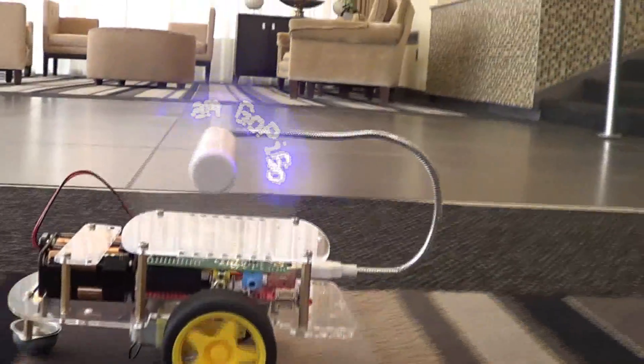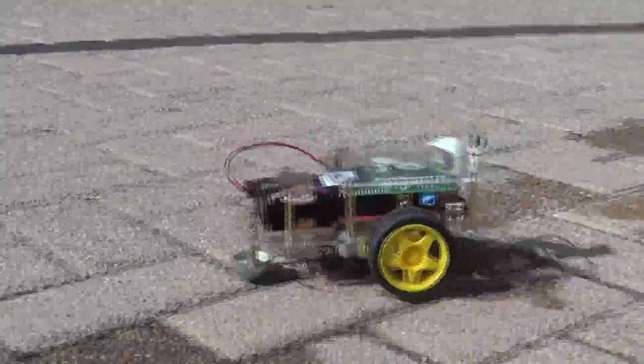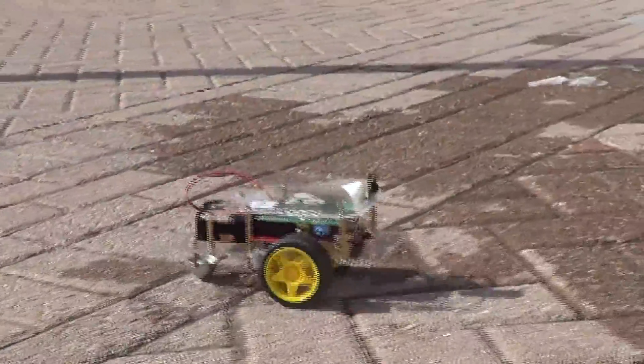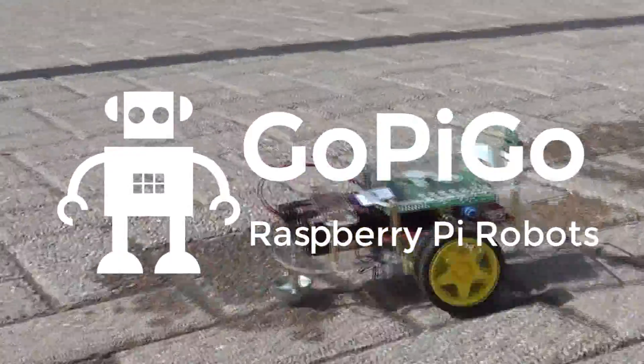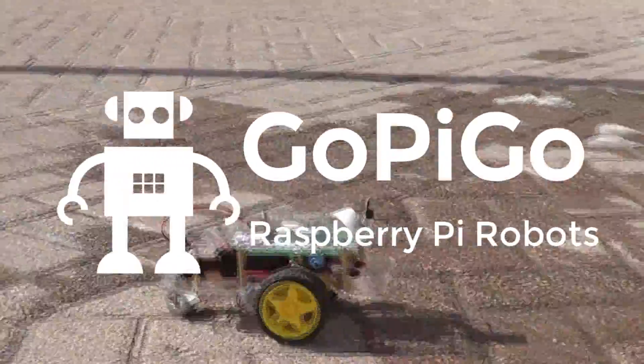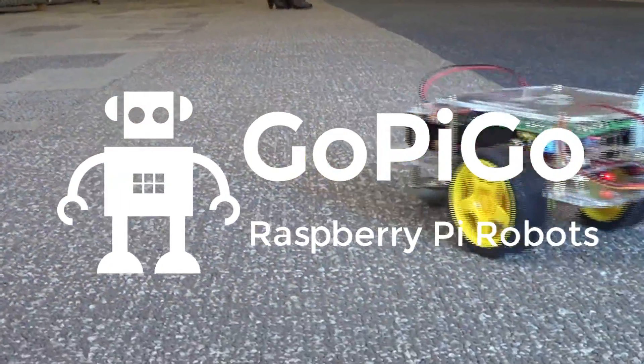A big reason for developing the GoPiGo was to get kids coding at an earlier age by making coding fun. By backing our project, you'll help open up the world of robotics to future engineers. With the help of the Kickstarter community, we'll defray the initial cost of tooling to bring the GoPiGo to life. We'll also develop an example library and a set of tutorials for getting started. Most importantly, we want to kick-start a community around GoPiGo. By supporting our project, you'll help us bring the GoPiGo to life and turn the 2.5 million Raspberry Pis in the wild into robots. With your help, robot domination is right around the corner. Let's do it.